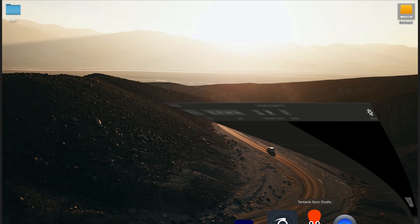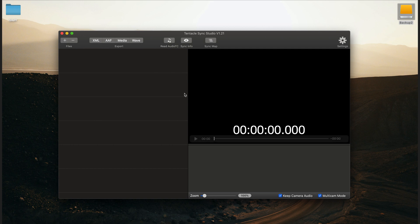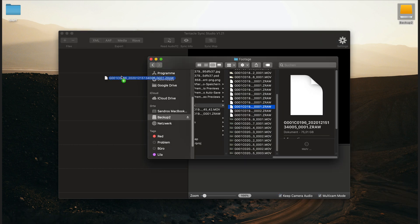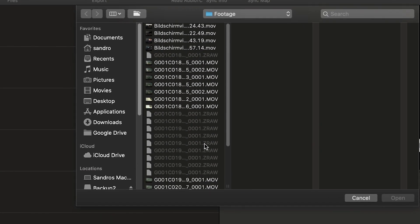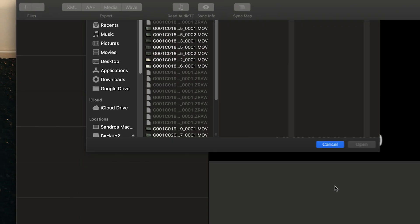There is one not so nice thing with ZRAW: it is not supported in Tentacle Studio, so you can't use the advantage of timecode sync. It could work with the sync option in Premiere, but to be safe, better bring a slate on set. Under the bottom line: ZRAW files are smaller than ProRes files but bigger than H.265, but are much smoother in playback than H.265. In my opinion, this is a huge next step for Zcam, establishing the ZRAW files with this plugin, and maybe in future it will be possible to import and grade ZRAW files in DaVinci Resolve.